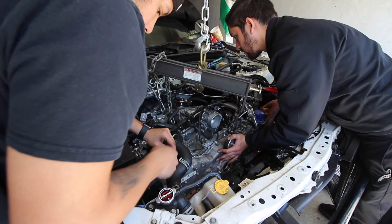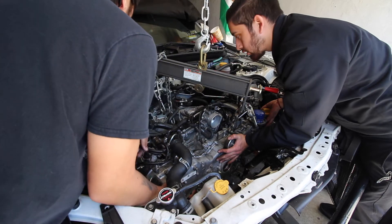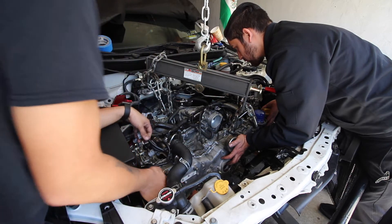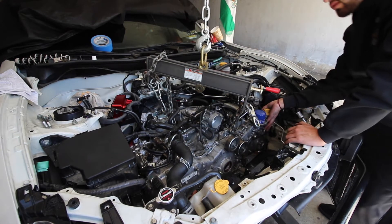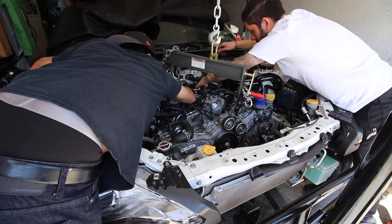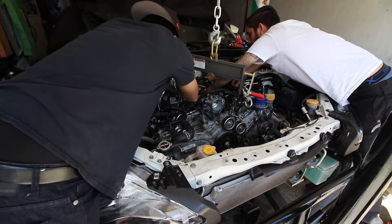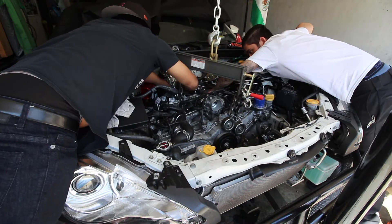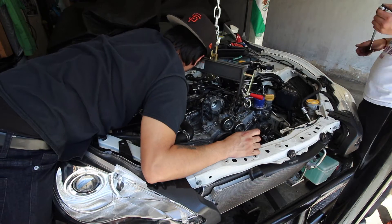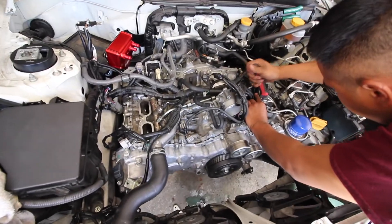Can you put the nuts in? It also could be the spline that's not lining up. Wait a minute — look it. We finally got the engine back in.